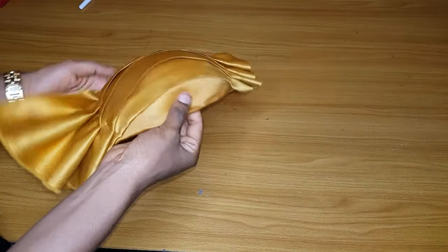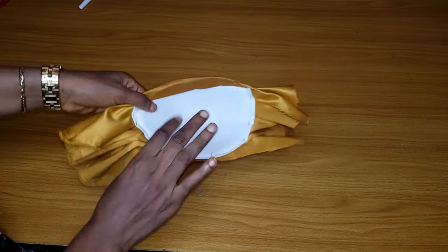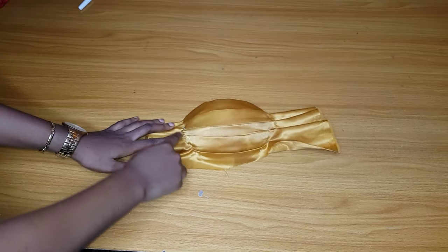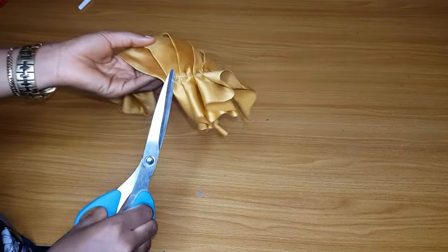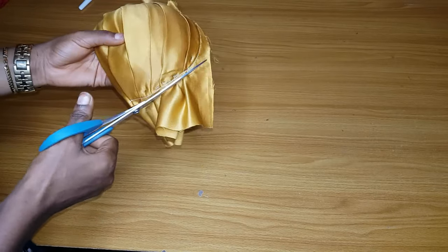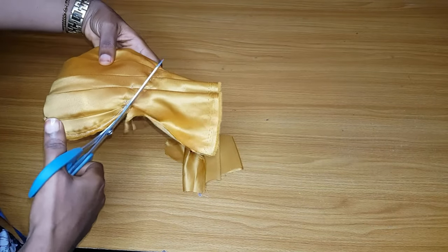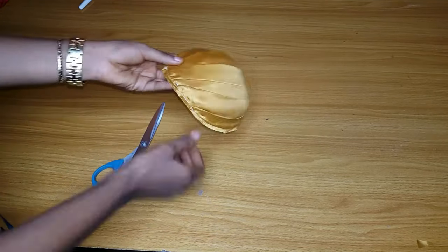After getting what you want, go ahead and run a stitch round. Go to your sewing machine and sew round the bra cup so that it will hold down the pleats. I am done with the stitching. Go ahead and trim out the excess fabric round the cup. I am done trimming and this is what it looks like.